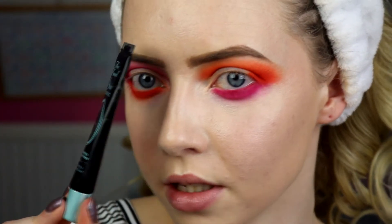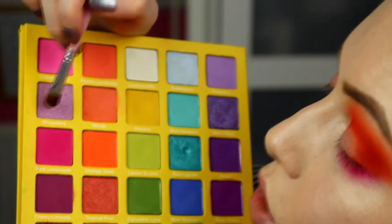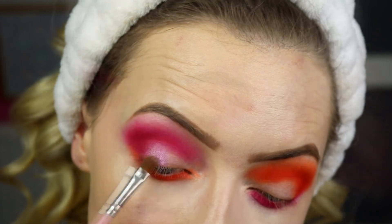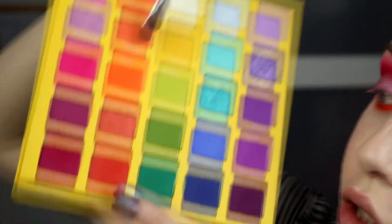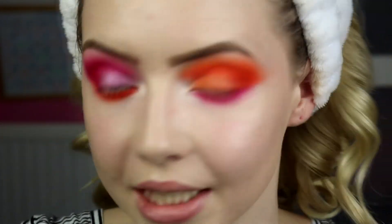Next we're just going to pop on a little bit of Too Faced Glitter Insurance on the lid on both sides to add shimmer and make the shimmers stand out really nicely against these colours. Starting with the pink side — going into Strawberry, the shimmery pink, kind of a cooler toned almost lavender pink — and popping that on the lid on the pink side. Then cleaning off my flat brush and going into Mango, the lighter shimmery orange — a bit more of a lighter peachy shimmer — and popping that on the orange side. And then the last thing on both sides is Coconut Milk on the inner corner.